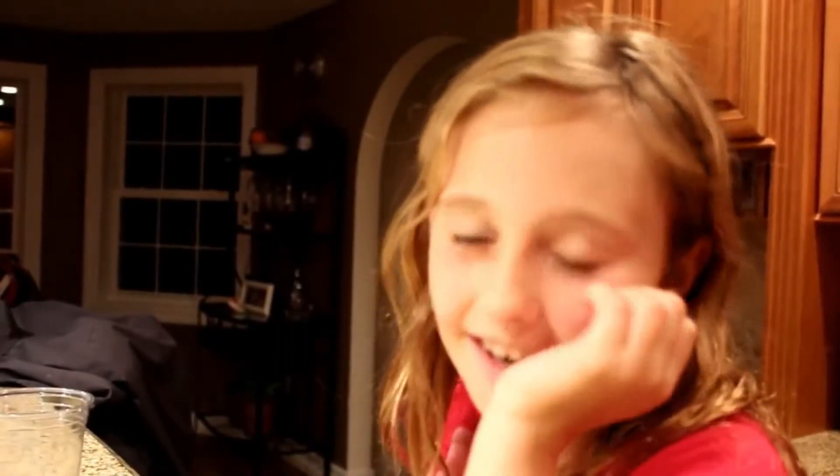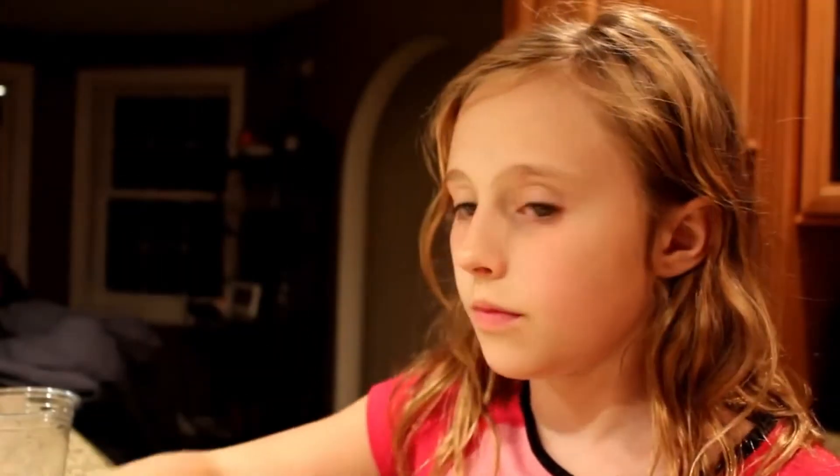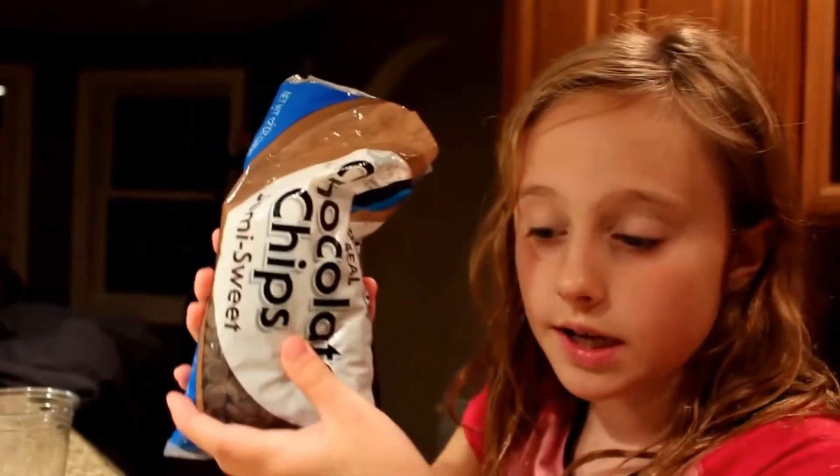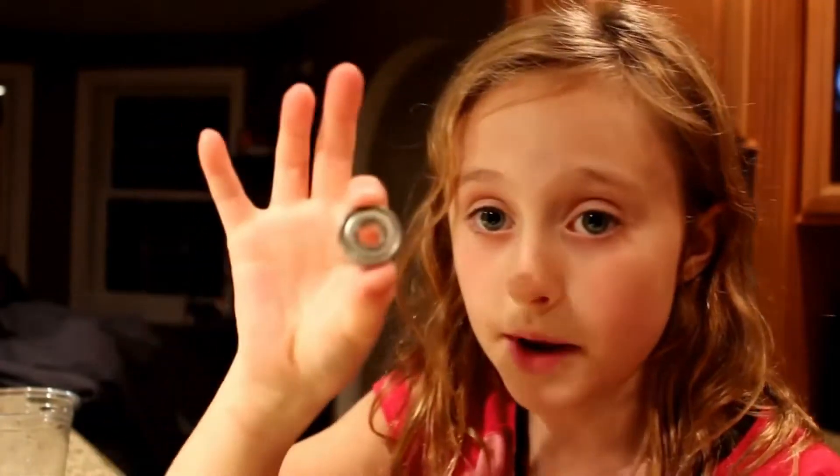I'm excited to do this, so let's get right into our ingredients! Guys, what you are going to be needing for this DIY is a bowl, a spoon, and some chocolate — we decided to use chocolate chips. You're also going to need a bearing from a fidget spinner.